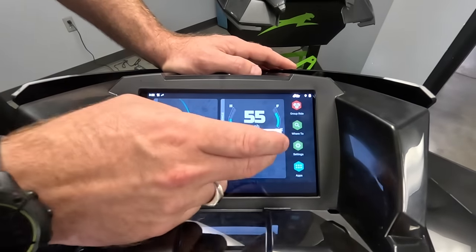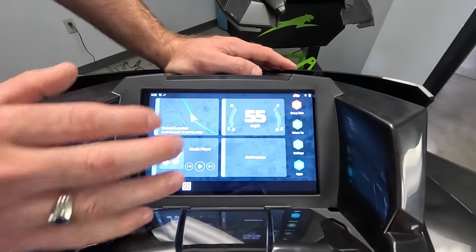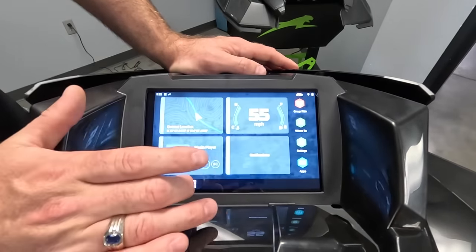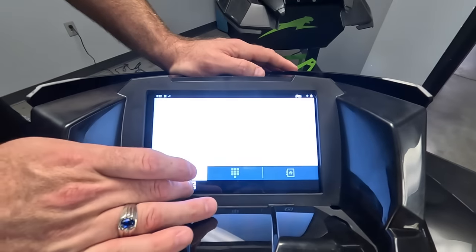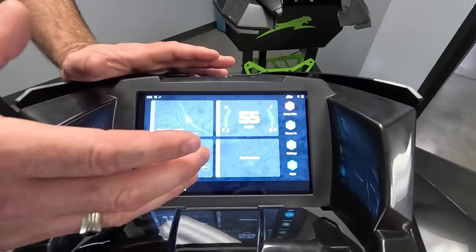There's also a media player — it's not fully working right now because it's not all plugged in, but if you have a headset in your helmet you can Bluetooth connect to this unit and play audio from your phone through into your headset. There's also a gauge screen shortcut here, and down here you've got notifications, which come from your phone and will show you texts and whatever else comes through.